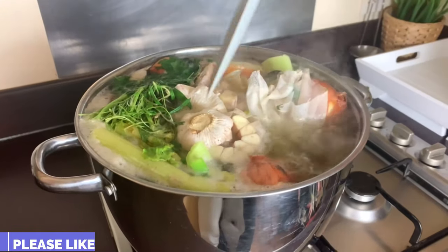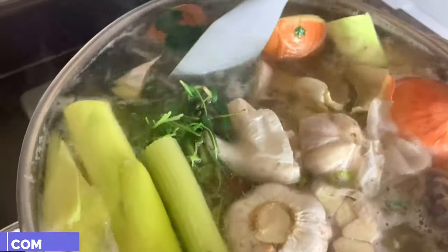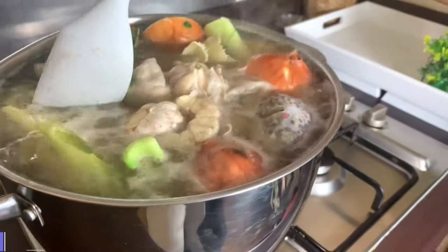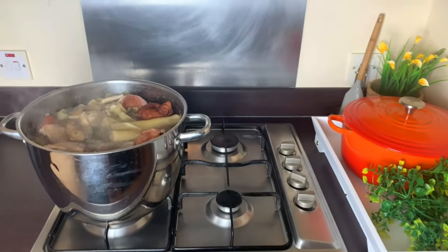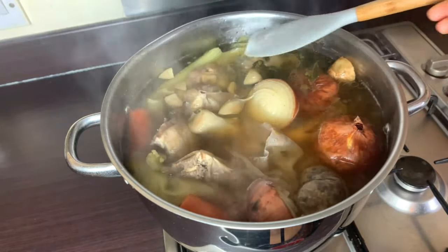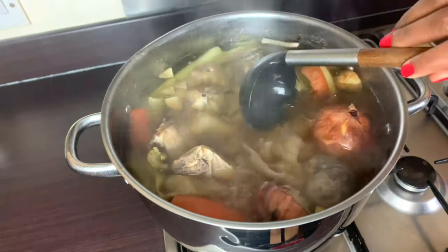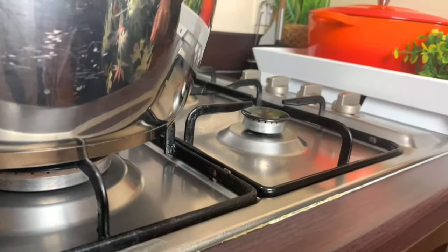Once it comes to a boil I'll give it a little stir to try and submerge all the ingredients floating on top. I'll use my spatula to help submerge them, then turn the heat down to very low — between medium-low and low heat — and allow it to simmer until the water reduces. As you can see, we started when it was almost at the brim of the pot, but now it has reduced in size, which is an indication that our broth is almost ready. I'll check for thickness, allow it to simmer just a little bit more, and it will be ready.